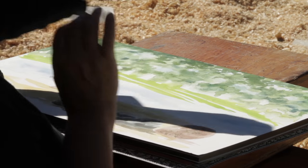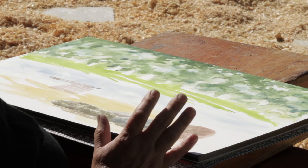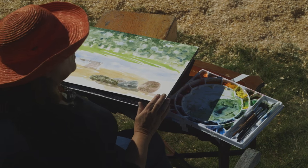But in these trees, it's perfect. It leaves some hard edges and some soft edges. So that's one of the wonderful things about watercolor.